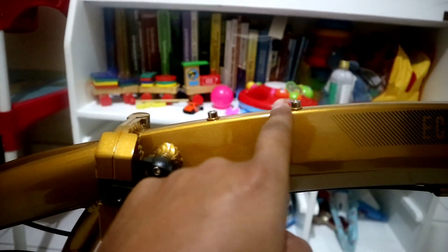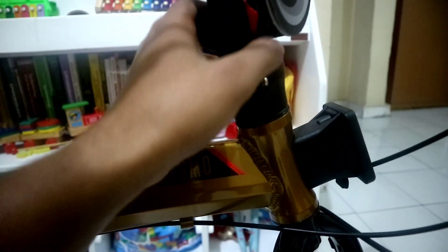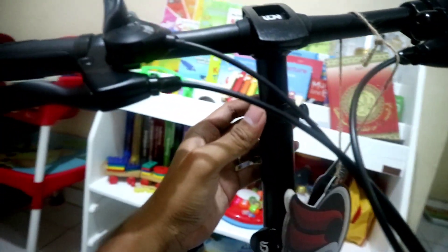Di bagian tengah sini juga sudah dapat tempat untuk menaruh bottle cage. Untuk lipatan handle post-nya seperti ini, dia ada penguncinya untuk open dan close warna merah. Handle post-nya sendiri sudah telescopic jadi bisa diatur tinggi rendahnya.